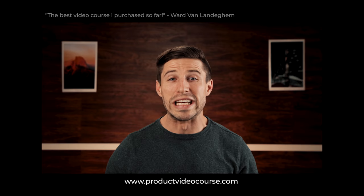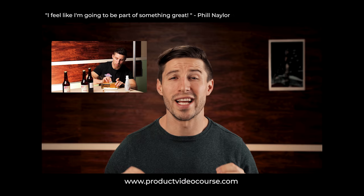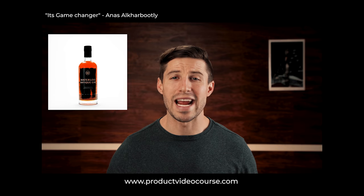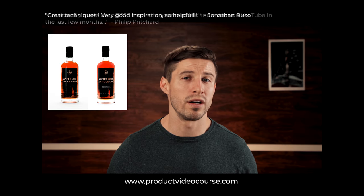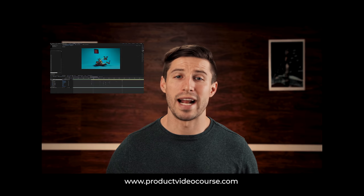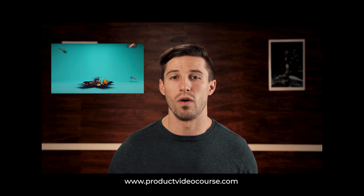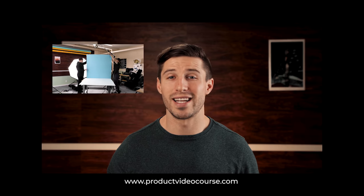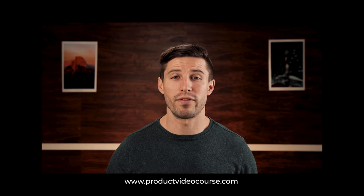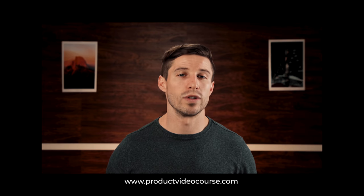I'm super excited because I've recently launched my product video course, which is jam packed with a lot of information that will help take your product videos to the next level. Have you ever shot a product but hate the lighting, or the product is damaged and you want to fix it in post? Want to take a picture and learn how to animate it in After Effects for a sweet transition? Want to create a custom backdrop for videos to make them really stand out? I can show you how. Don't miss out on my course — the link to join is in the bio below.